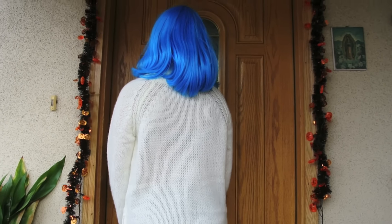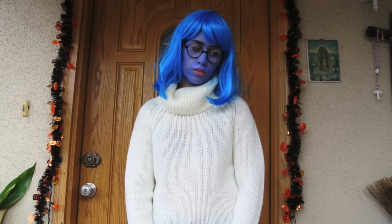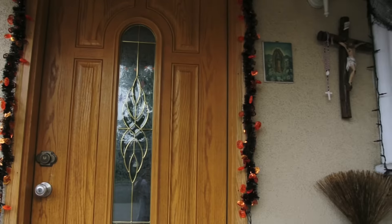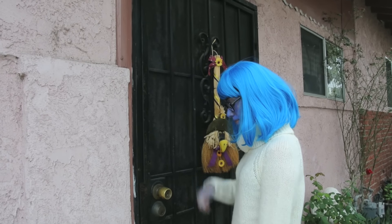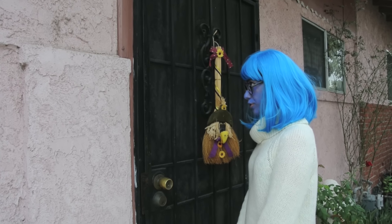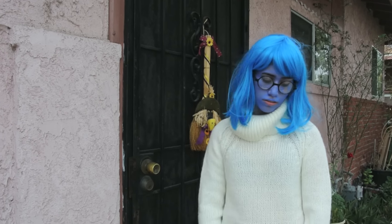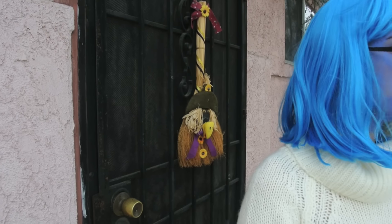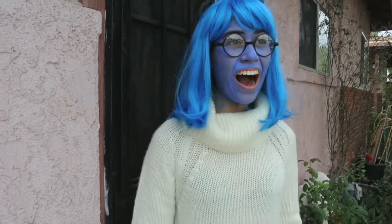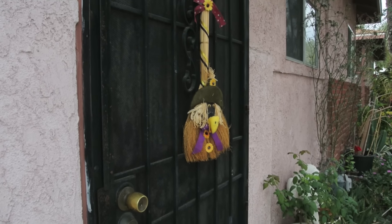I love trick-or-treat! Trick-or-treat. Trick-or-treat. What? Thank you. Thank you. I don't like Orioles. Yay!